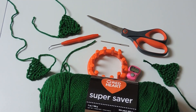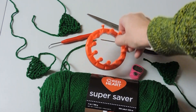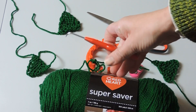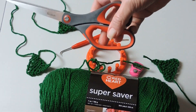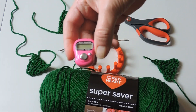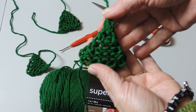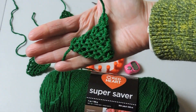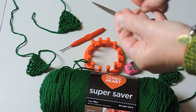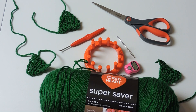Hi guys! In today's video we are making a loom knit Christmas tree. We're going to be using Red Heart yarn and a 12-peg loom. You'll need your loom tool, a pair of scissors, and a stitch counter if you like to count rows. This is what the Christmas tree looks like — it's real simple and real fast. You can decorate it with pom-poms, and you'll need a darning needle to thread the yarn in at the end. You can also use mini pom-poms or beads.